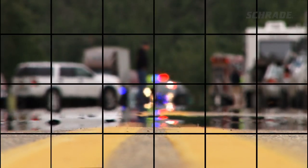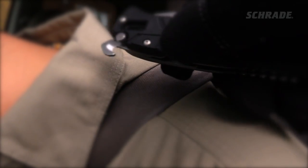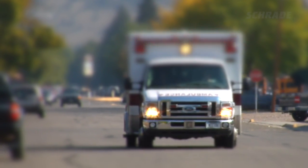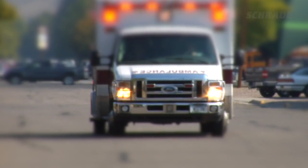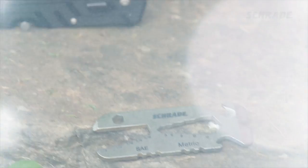In an emergency, think before cutting a seat belt. If a person has a neck injury, a seat belt could be holding them secure and keeping their neck safely immobilized. Only use a strap cutter if you are reasonably sure that doing so won't cause injury, or that to delay would cause even greater harm.